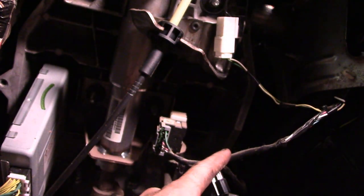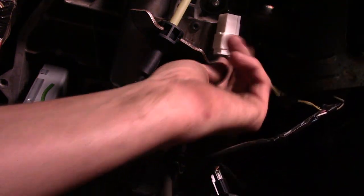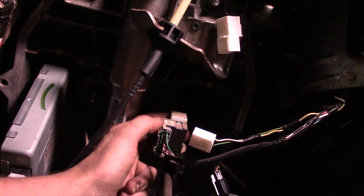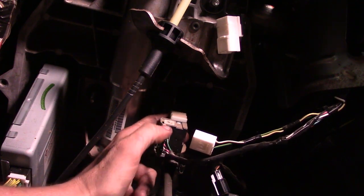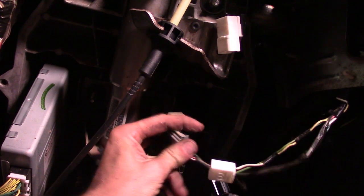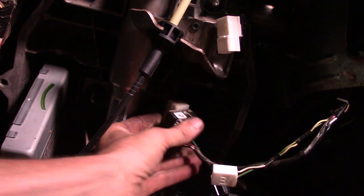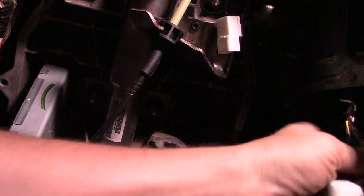Below the steering wheel you now have access to a few different things. This harness is part of the dash so I need to start disconnecting where it goes. We've got a connector right here we're going to unplug, and we've also got the brake pedal switch. Now watch out on the brake pedal switch — sometimes when you go to reinstall it, the brake lights don't work like they're supposed to or they stay on, so definitely pay attention to that. What I do is rotate counterclockwise and then pull it off. When I go back in, line it up and rotate it clockwise — counterclockwise to take it off, clockwise to put it on.